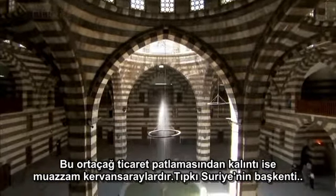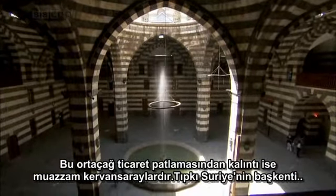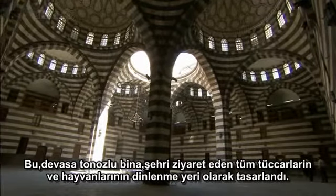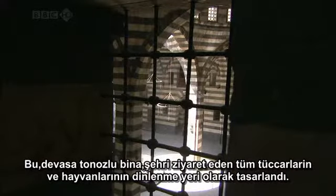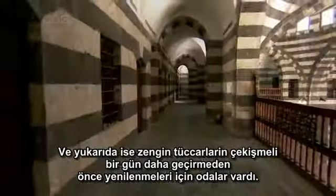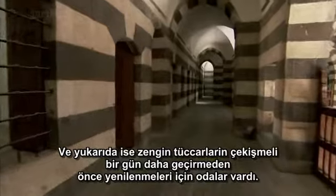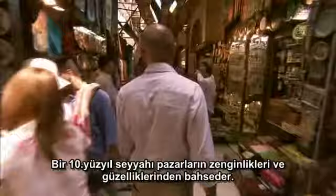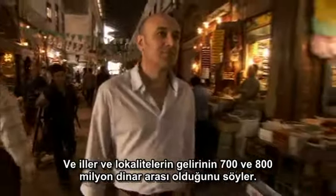A wonderful relic of this medieval trade boom are the great caravanserais, like this one in the Syrian capital Damascus. This huge vaulted building was designed as a resting place for traders and their animals. On the ground floors were wide spaces for animals and goods, and above were rooms for rich merchants to refresh themselves before another day of haggling. One 10th-century traveller describes the riches of the bazaars, with provincial income between 700 and 800 million dinars.